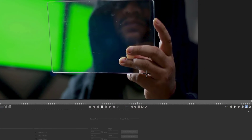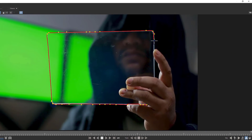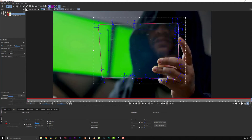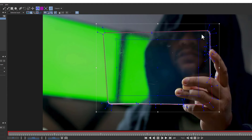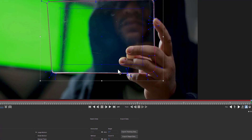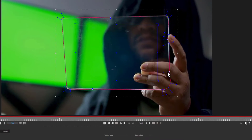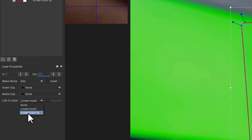The next thing I'm going to do is take my new magnetic tool — new in some of the latest versions of Mocha — and follow the edge of this acrylic screen. Mocha is doing a pretty good job of finding the edges. Anywhere it doesn't do a good job I'll just make a new control point. I can select my magnetic tool and take the detail down a little bit so there aren't so many points, and delete problem points manually. We're going to call this 'screen insert' and link it under layer properties to 'screen insert foreground.'